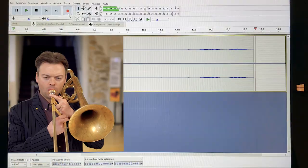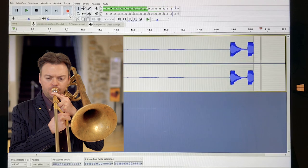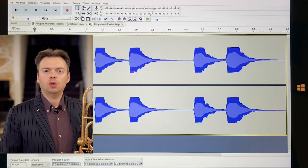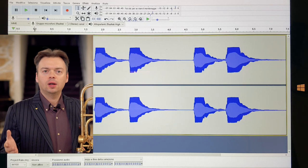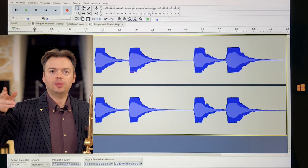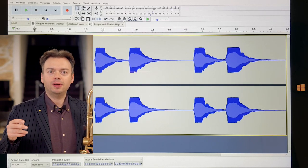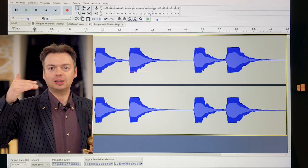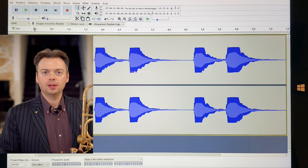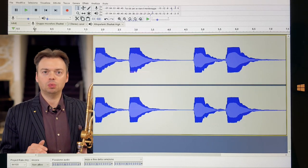I'll give you two examples. If we look at the graphic, we see clearly that in the first two, the beginning is more vertical and then ending with a V-shape. In the other one, the beginning is softer, then there is something developing in the middle, and then going back to the V-shape. So our goal is to be closer to the first one, not to the second one.